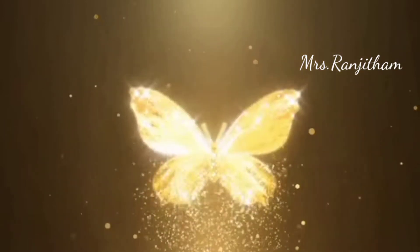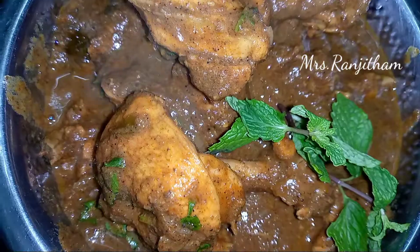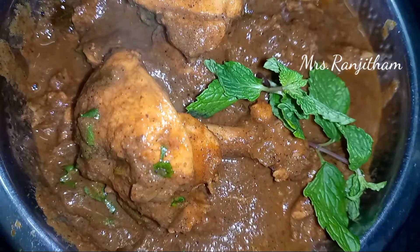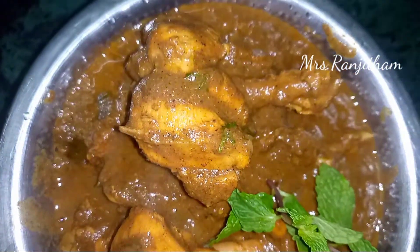Hello Friends! Welcome to Mrs. Tranjitham YouTube Channel. What are we going to do now? Cook with Komali Season 3. Let's go to Sandoz and Chettinad Chicken Gravy.